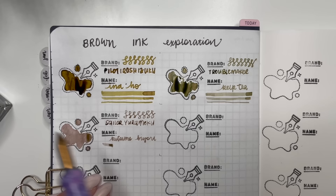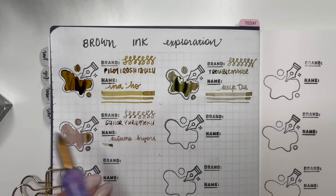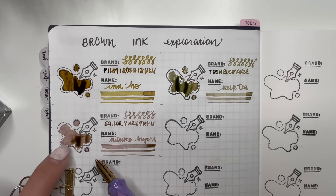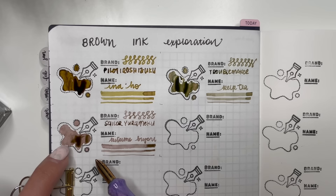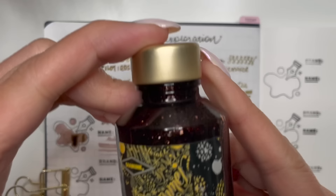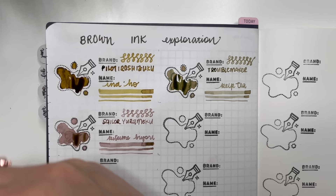I'm doing figure eights up here and the line widths down here. Yeah, comparing it to other browns it looks more pink, but when I put it in with the pink inks it looks brown — so it can't decide. Even when putting it down it looks more brown than actual pink. It's one of those where you're like, is it brown, is it pink? I don't know, but I like it anyway. So that is Sailor Yurumeku Kitsune Biori.